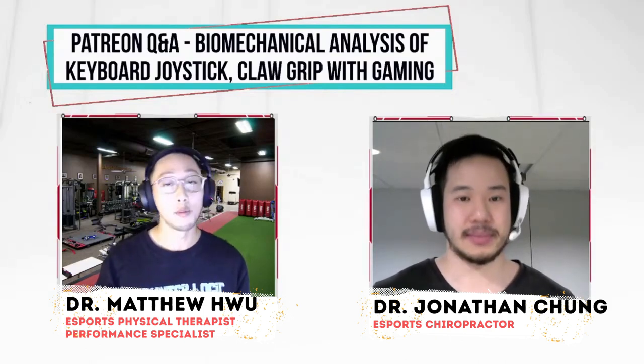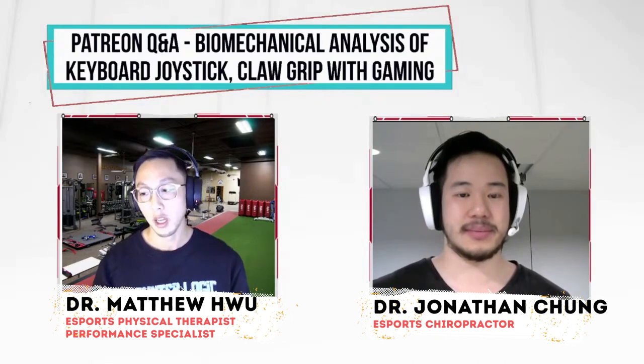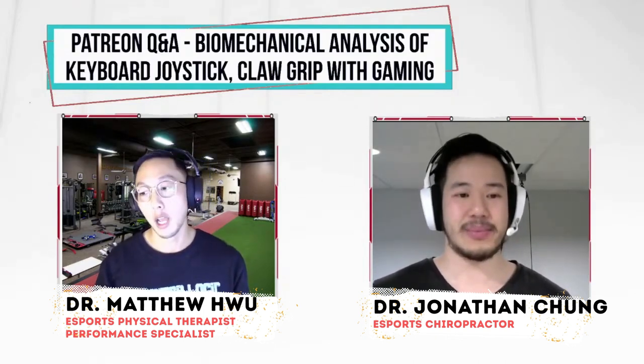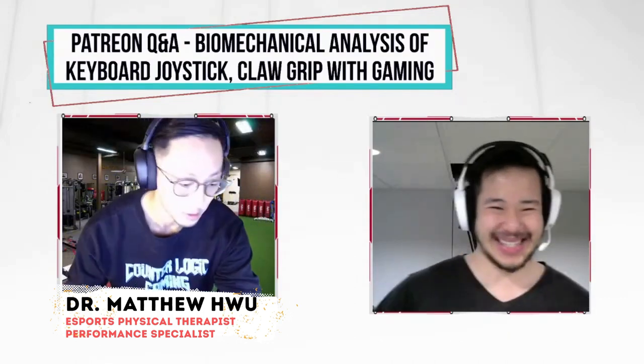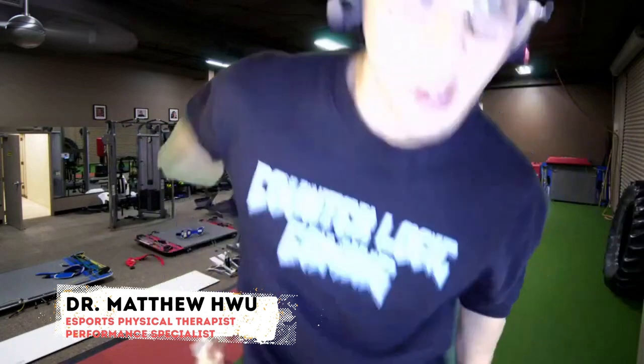Now we're going to move on to question number two, and that is claw grip. This is what we get asked all the time, and I've answered it quite a few times on stream before. This is the final time — really understand why claw is not necessarily arthritic and not necessarily bad in the bigger picture when compared to other grip styles. Let's break it down, get into the anatomy and the physiology.